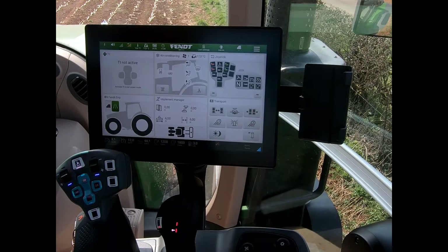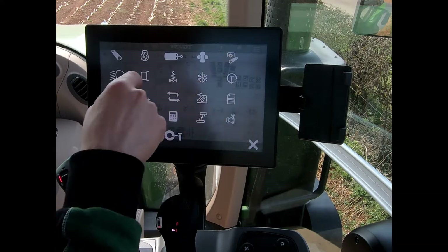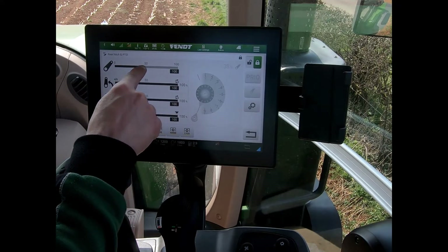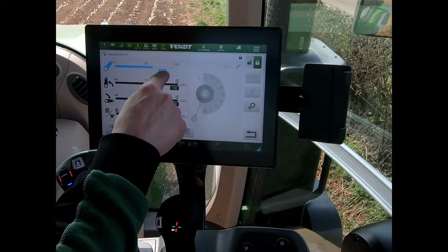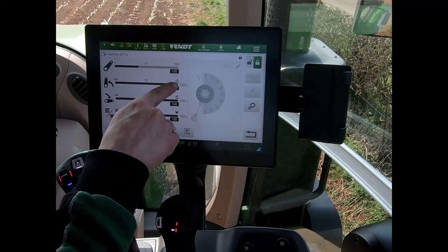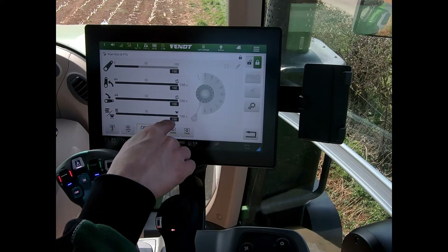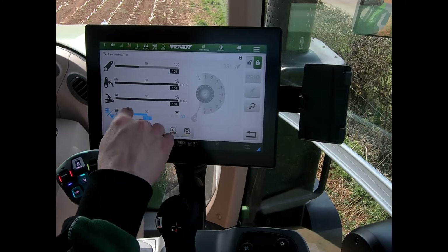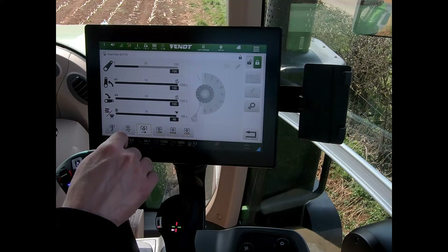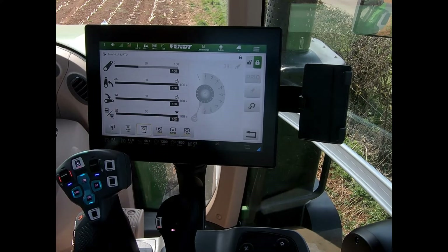To set my linkage settings, we can navigate to the rear linkage on here. I have my various settings: my maximum lifting height, which I can set on the screen, my maximum lifting speed, my lowering speed, and also whether I'm in draft or position control. As soon as I come down on the percentage I'm into draft control, and if I go all the way to the top then I'm into position control.